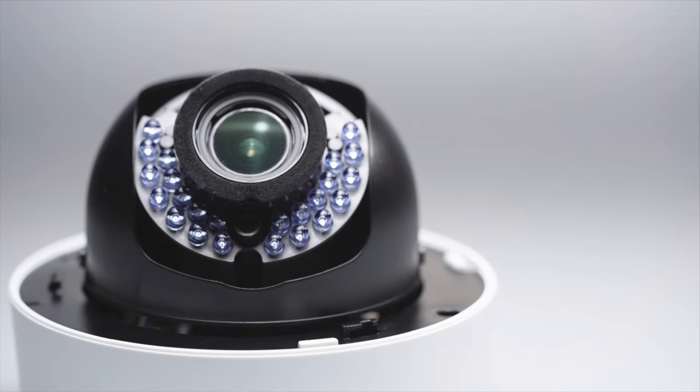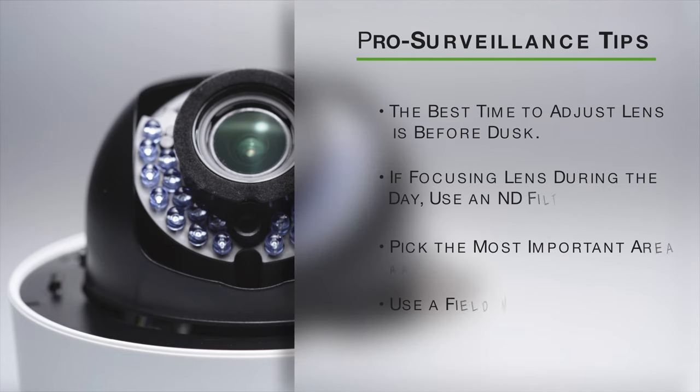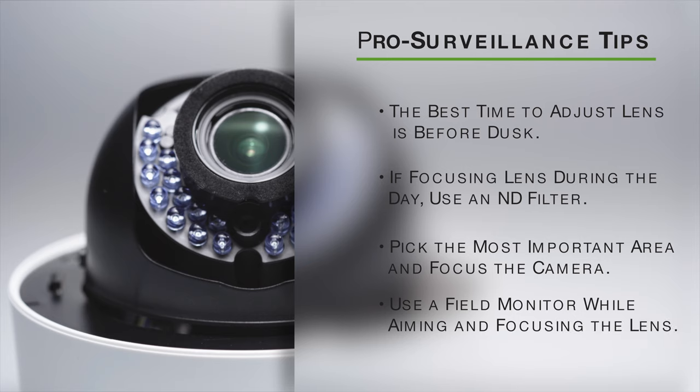Here are some helpful tips. The best time to adjust the lens is before dusk. If focusing the lens during the day, you should use an ND filter. Pick the most important area and focus the camera on that. Use a field monitor while aiming and focusing the lens.